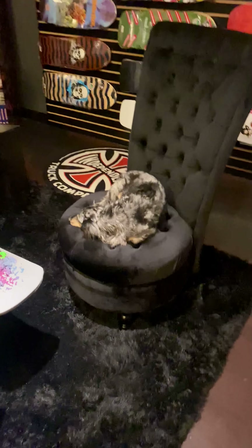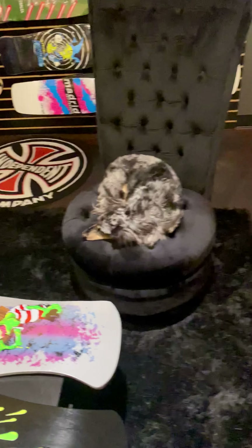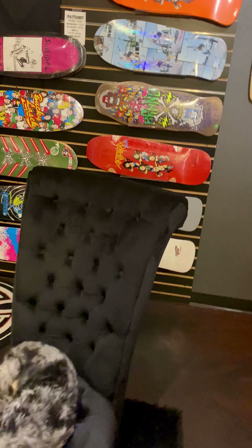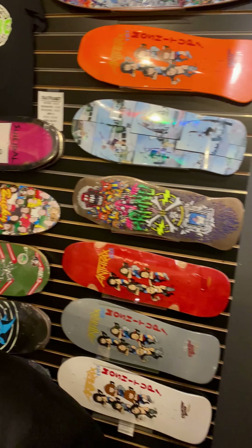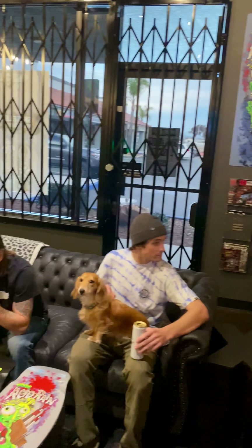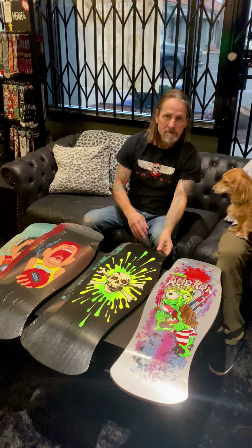What does Rocky think? Rocky's like, 'I'm so bored of this shop' — that's how peaceful he is here. He's having an active day. We've got a few rad things on the wall. All right guys, later — thank you!